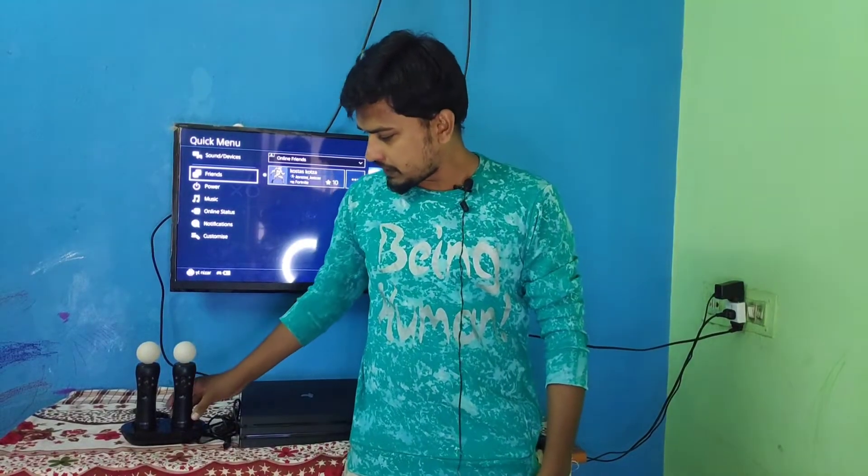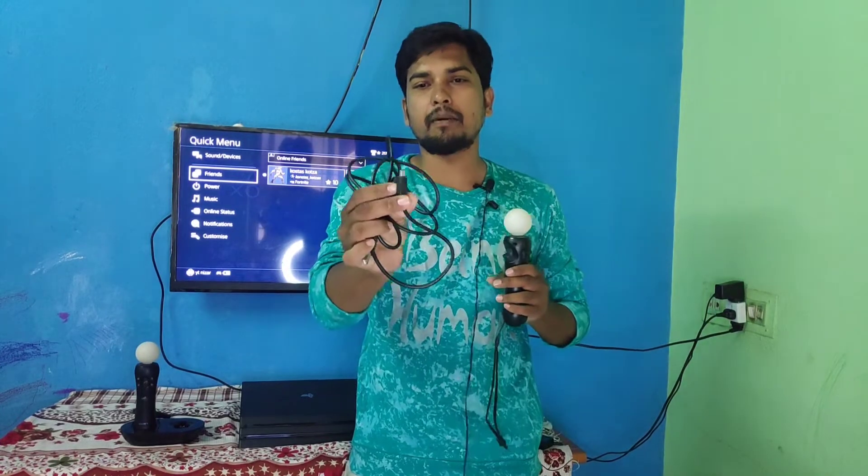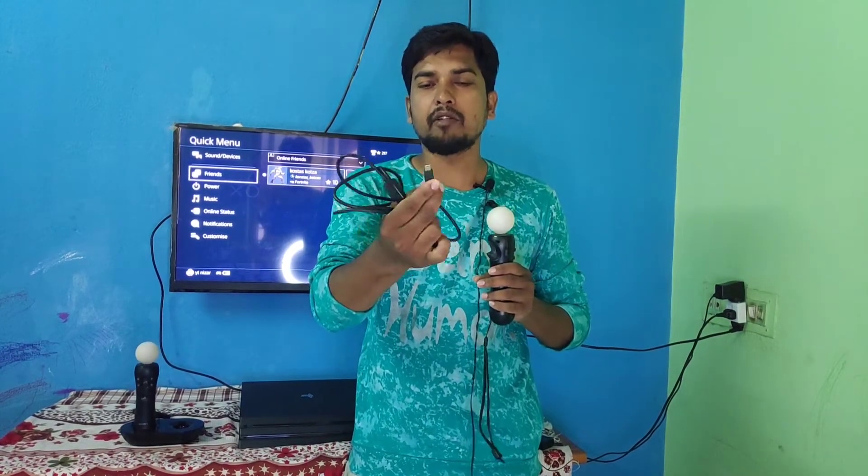Now let's connect. We have a USB Type-B. You can use the USB Type-B — the same one used for the PS3 DualShock 3. You can use it to charge the controller. It's the same charger.